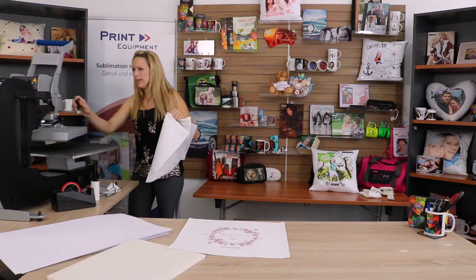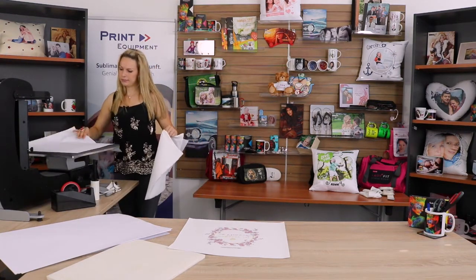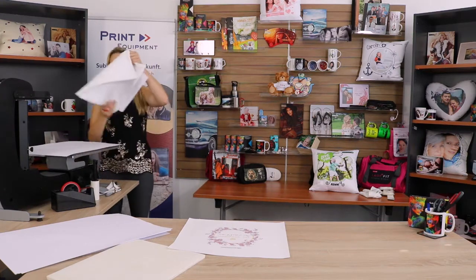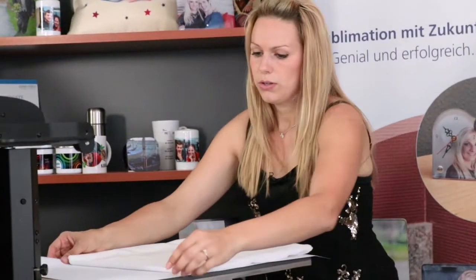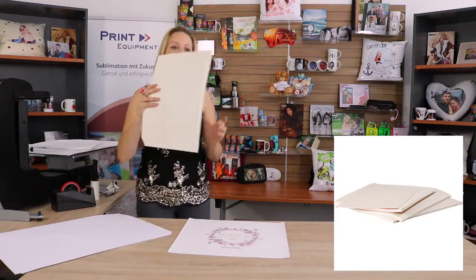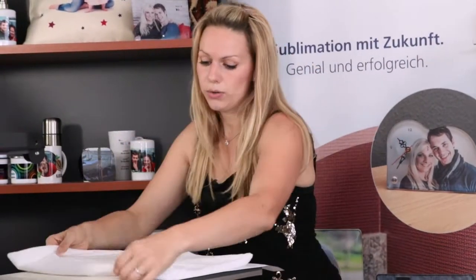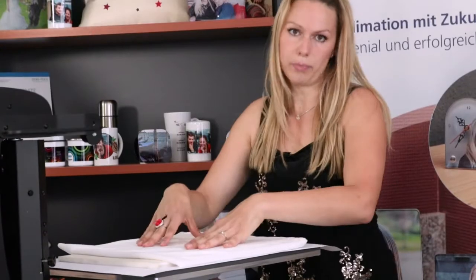I'm going to go ahead and open my press, place a protective sheet on my press, and place my pillow sort of by the edge so that my zipper is slightly hanging over the edge and it won't be touching the hot surface. A little tip: if you do have a 10 millimeter foam mat, you can put this in the center of your press and place your pillow on top of it with the zipper hanging over the edge. That way we ensure that the pressing weight is fully centered onto the pillow.